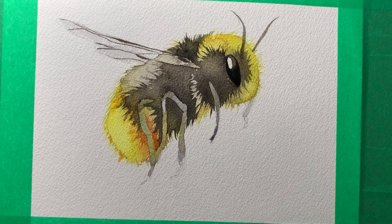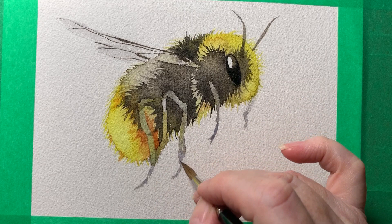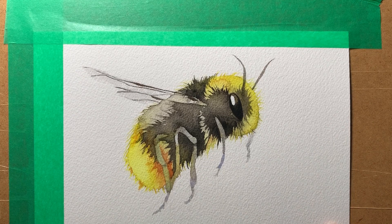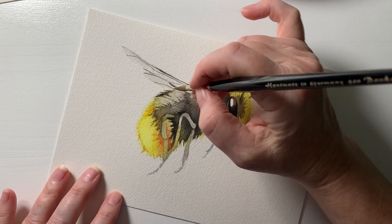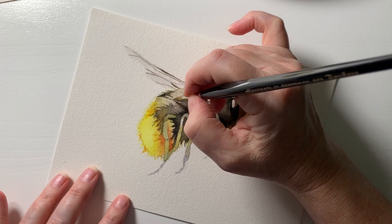I darken up the eye with some more black and finish painting the legs — you can see how that paint has bled into the legs there, just to make them more interesting to look at. Then I can just add some more black if I think it needs it. I take the tape off, and because I can't help myself, I put a little bit more black on — just a touch more here on the back. So there are the two bees that I painted.